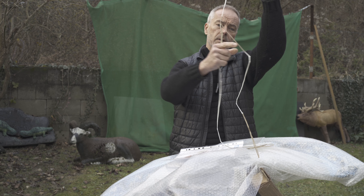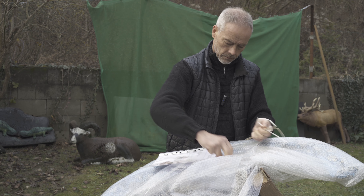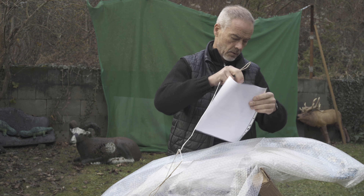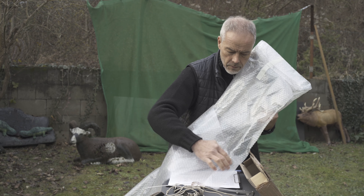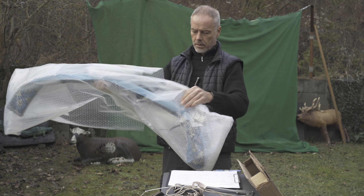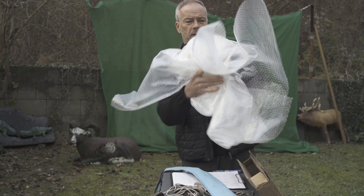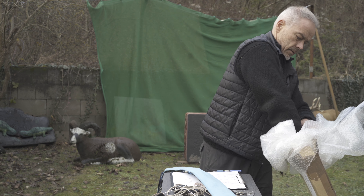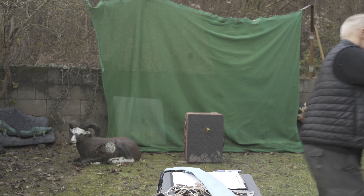I guess he ordered it — it always makes sense to get a second string directly. So we leave one in. This can go back in the box. Look how nicely it's packed. So this is how you get your bow from Grosje.